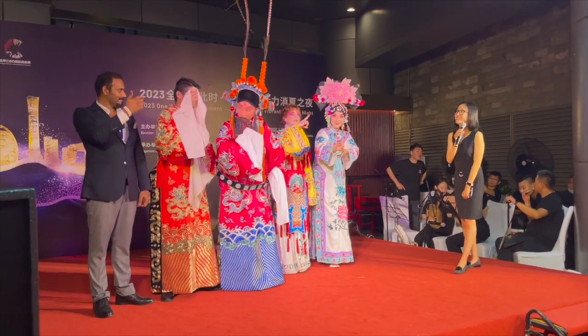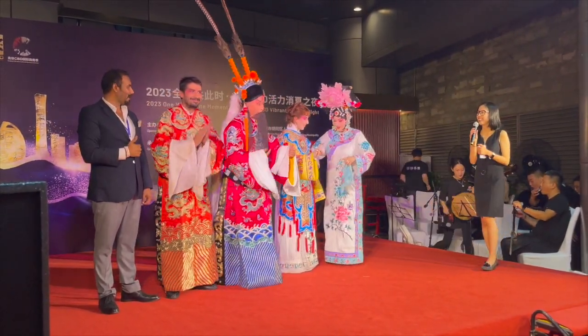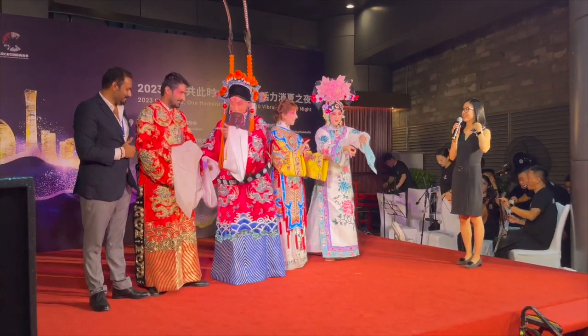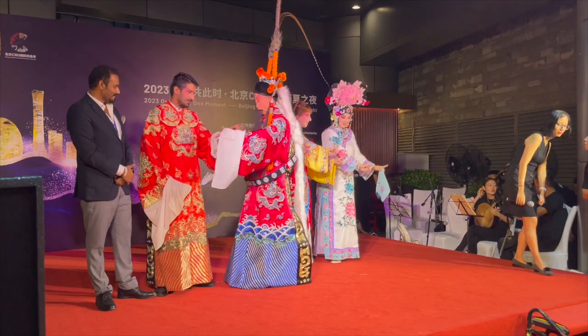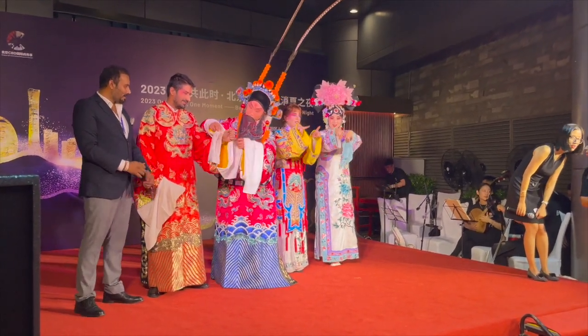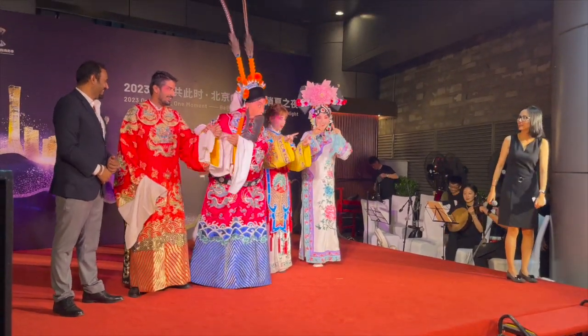Good job! Wow, okay. What's going on? Yes, yes! Can you help me? Yes.